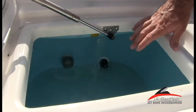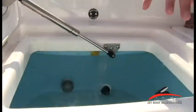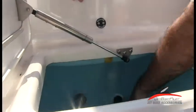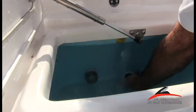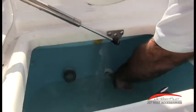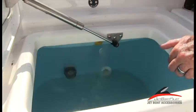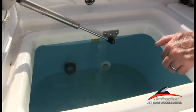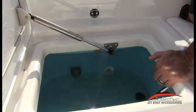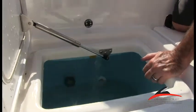Once we get to a point where we want to get rid of the water, it has a drain. Notice right here at the bottom, we have this black little cap. You pull that cap out and the water's going to flow off the boat through a drain, and the discharge comes out right by the jet pump above the water line. So you don't have to worry about any leaks later on or water getting back in the boat.